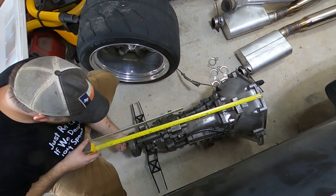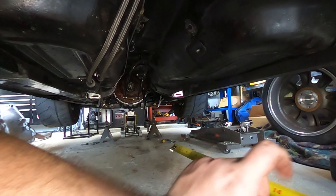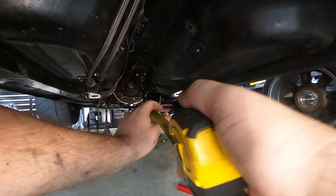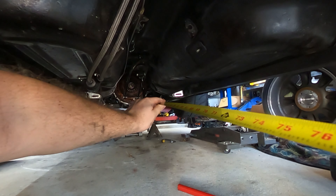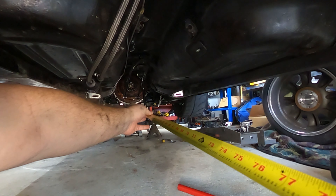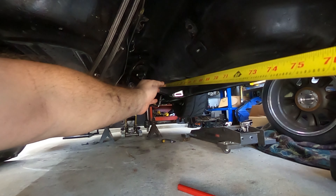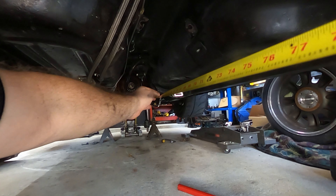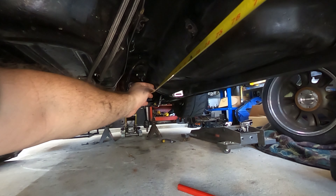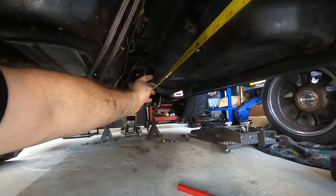I'm expecting it to be the same identical length — 53 and three quarters. That was the measurement I had given the drive shaft shop way back when, from the back of the flange to the very front of the yoke. I just need to get that measurement to them. So let's go ahead and get that measurement. I'll use this tape measure.